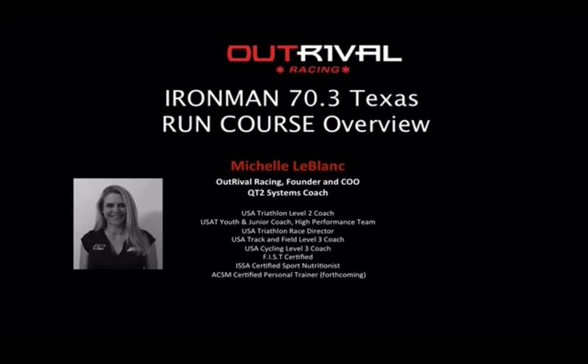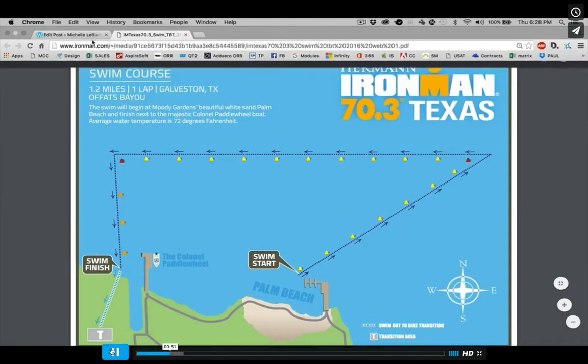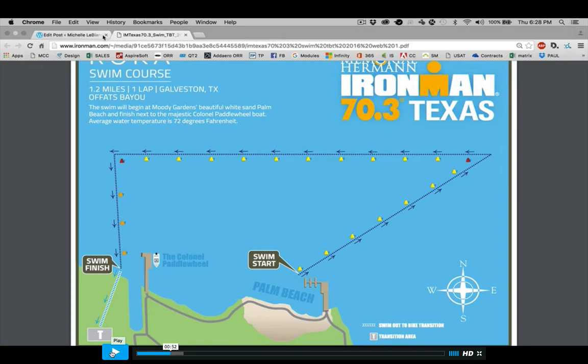So this short video — it's about ten minutes — is going to give some tips and pointers. We're going to start with the swim, but then I'm going to give you some video footage of the run course. This is the run course for 2016. Since the course has changed in 2016 from 2015, I'm going to show you just some of those changes, and I'll also try and give you some tips and pointers as we go.